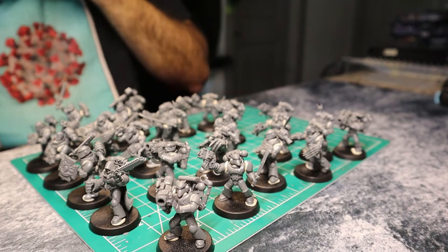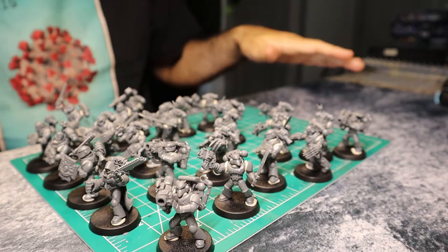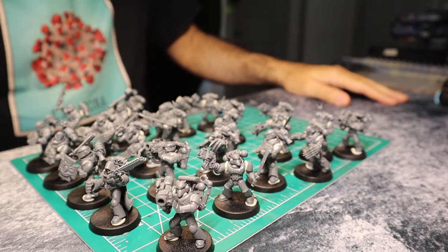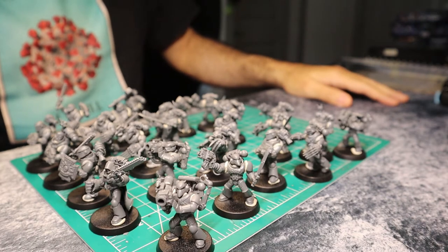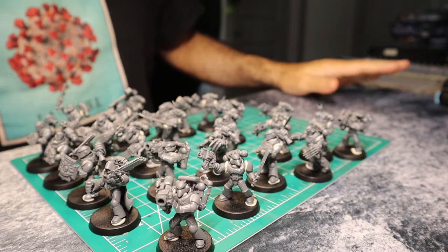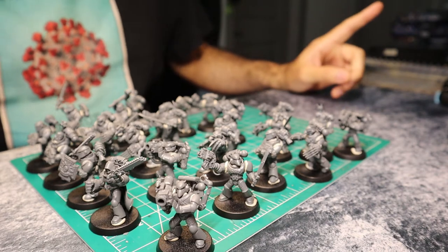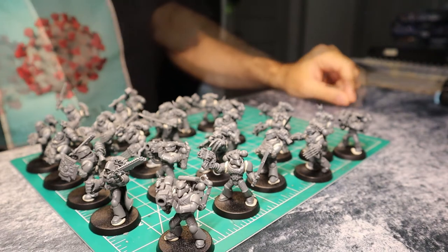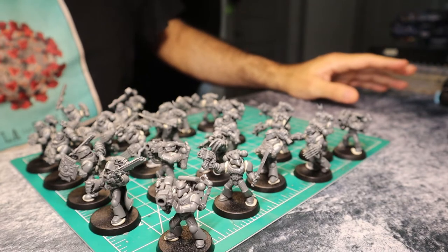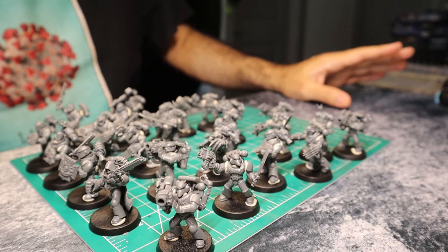I'm not going to lie — I was worried that this was going to be way too big a project: a total of 25 models as a result of mixing four kits — three 5-man kits and one 10-man kit. I was intimidated, and I still am. However, holy cow, this looks awesome. There's a lot of dudes here. I am kind of stoked. I'm afraid of the sheer amount of models, but I'm also really excited by how cool they look.